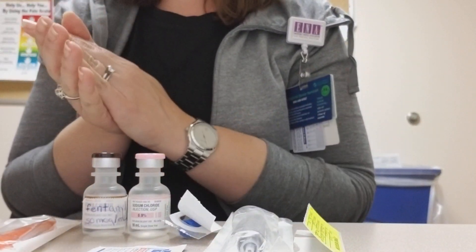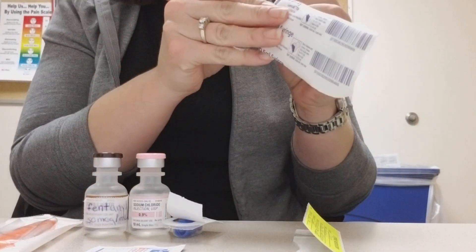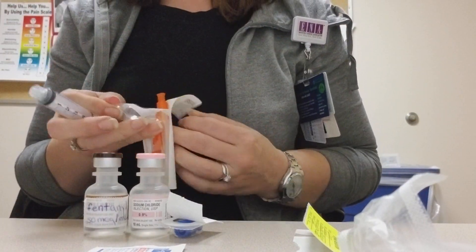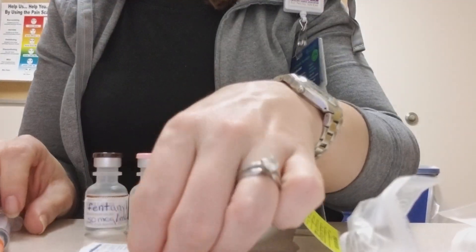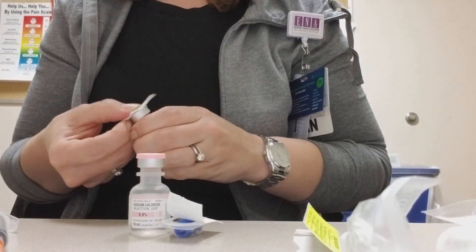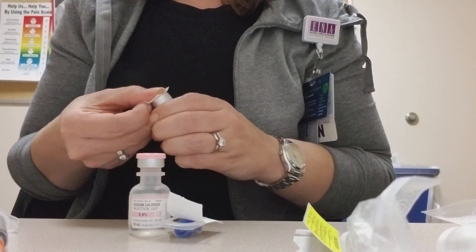Super simple — obviously we're going to wash our hands before we start and we can get our syringe and needle prepared ready to go. We're going to take our alcohol prep pad for our medication and clean it for a good 15 seconds before we pierce it.